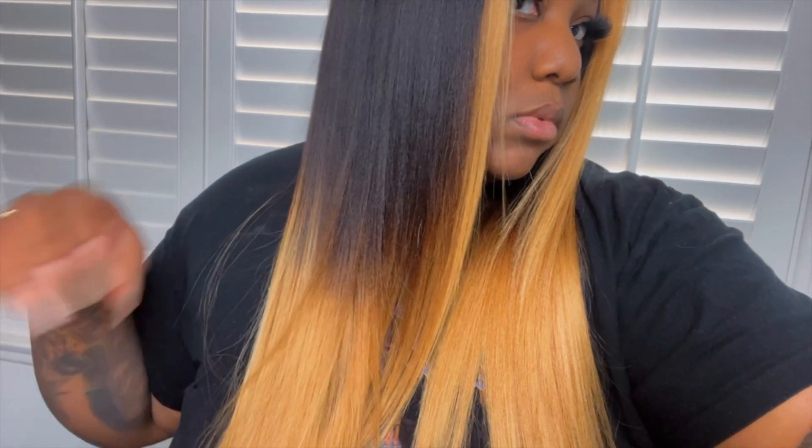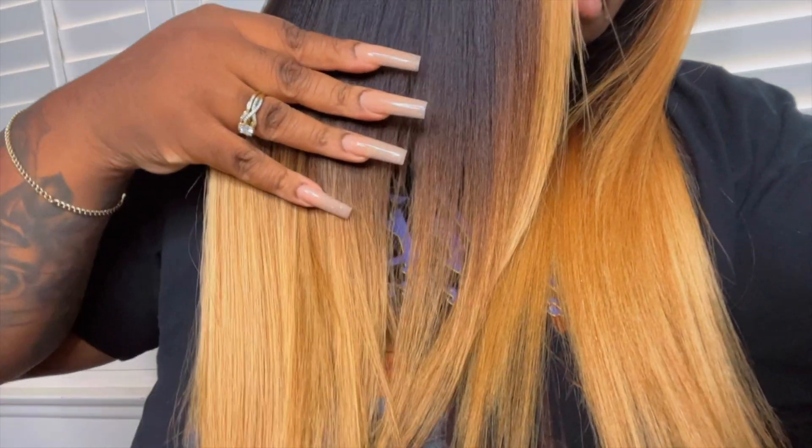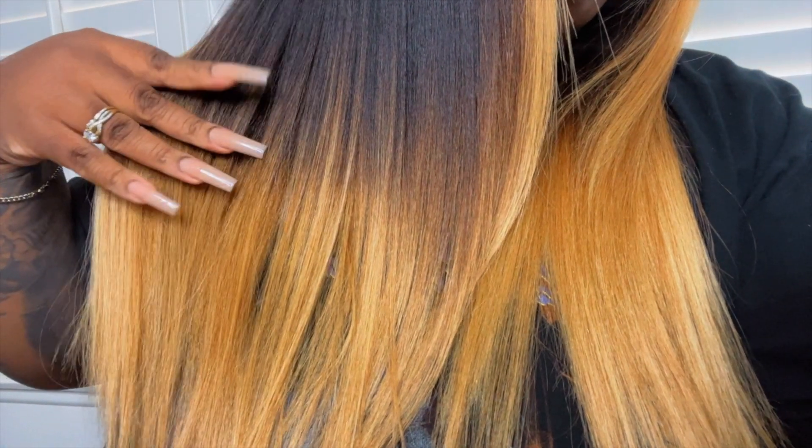Once done, I shampoo and condition it with Silicone Mix, then let it air dry and style it. That box color did the job — it evened it out and deposited color for me. This wig is about $200 and definitely has coupons so you can get it cheaper. I spent about $250 on everything. This is a yaki straight unit, 24 inches, about 150–180 density. Because it's a yaki unit it gives a little thicker than normal. I'll have a link in the description with everything I used. If you want to see an install, let me know in the comments — bye, best friends!